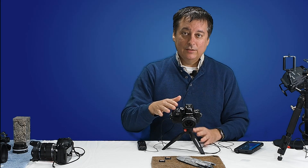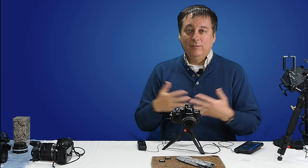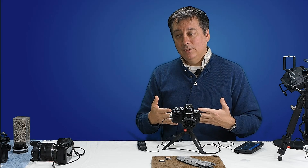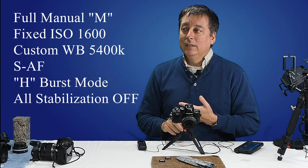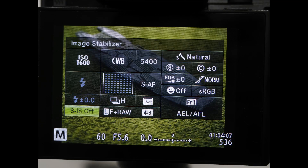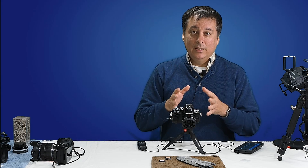Right now I have the SanDisk Ultra card in the OM-D E-M10 Mark II, and I'm using some very basic settings to eliminate as many variables as I can outside of just the card itself. I'll be shooting in full manual with a fixed white balance of 5,400K, single point autofocus so it only has to focus once, and I'm going to be turning off image stabilization. I just want to test how fast the card is, not how fast the camera is in that scenario.